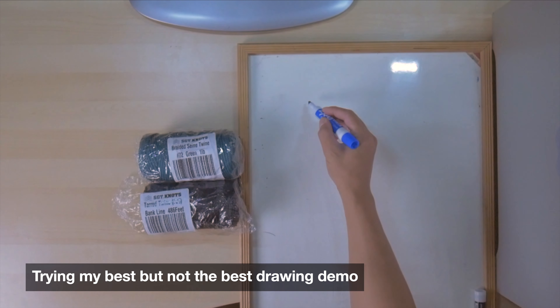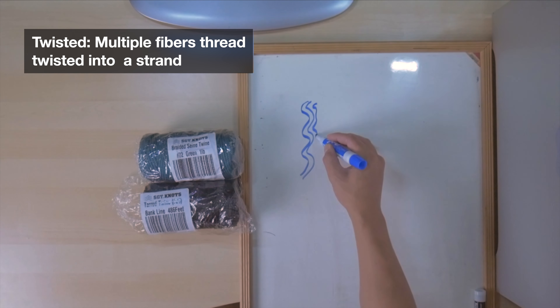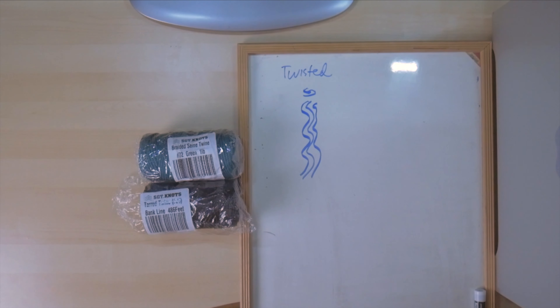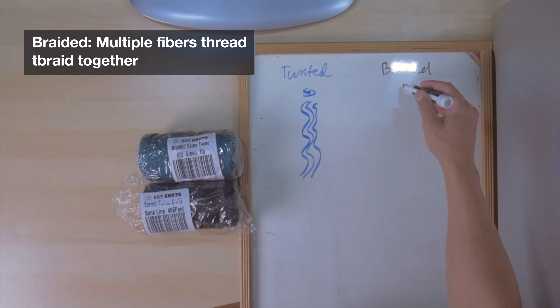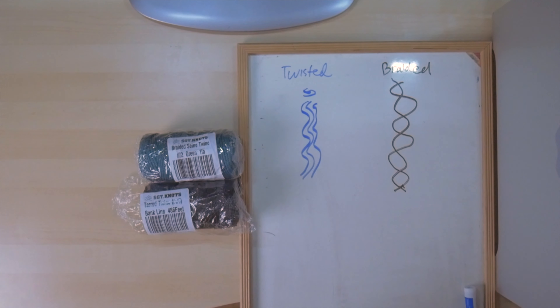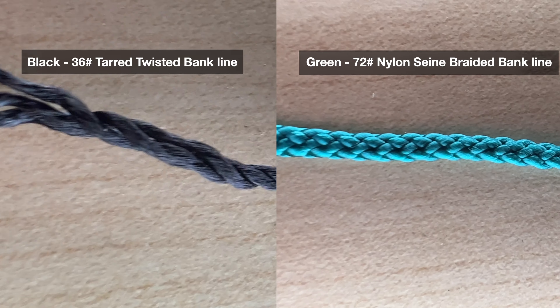I'll be showing you a drawing of what a twisted and braided BankLine looks like. Basically, a twisted BankLine is multiple fibers twisted together into a strand — that is called twisted. On the other hand, you have the braided, where multiple threads are braided together into one thread. Here is a close-up shot of the twisted and braided BankLines so you can tell the difference between the two.